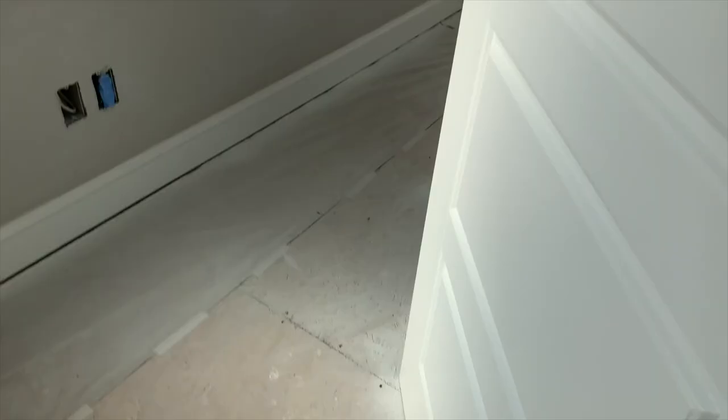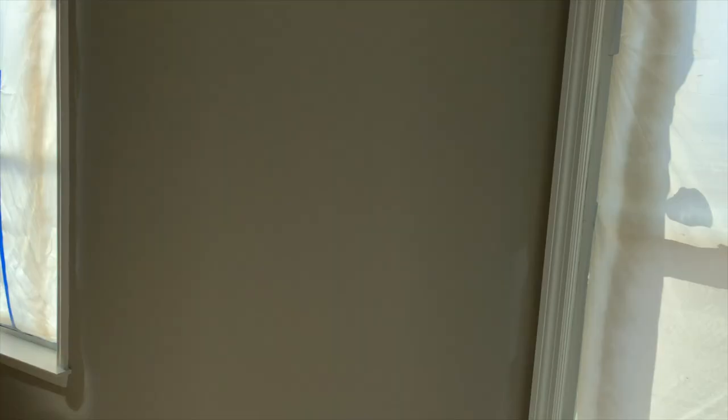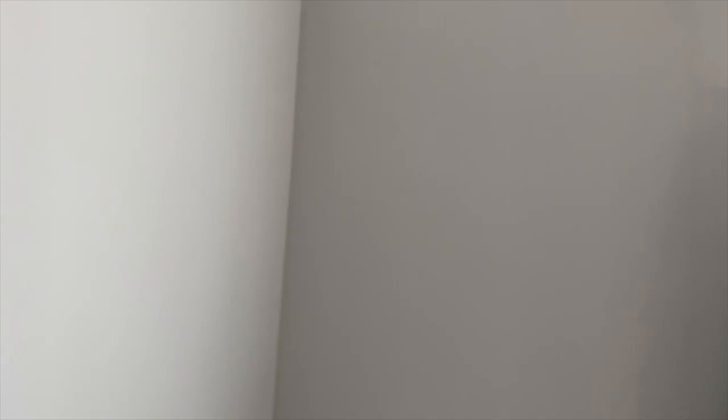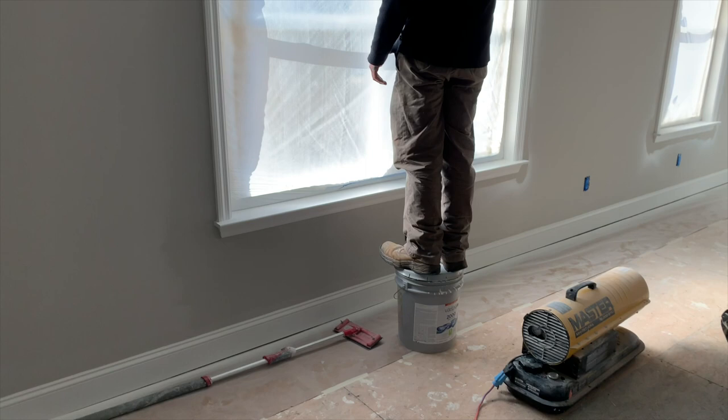Alright, we sprayed all this trim in here. Got all these doors set up. Two coats of paint on them. Got them sprayed heavy and all the overspray around these walls — I'm going around and cutting it all in. We've cut the whole house in and I got Tim over here and he's rolling it in with just a little whiz roller. All the overspray. So the next coat, we're going to come here and cut it in and everything's going to look all light French gray for us.